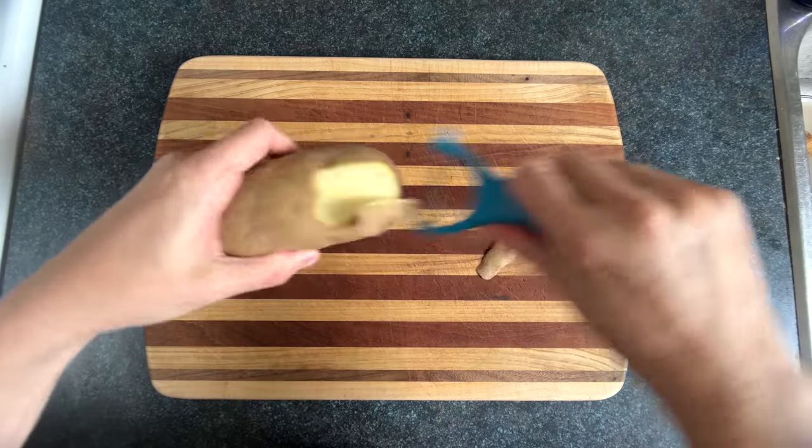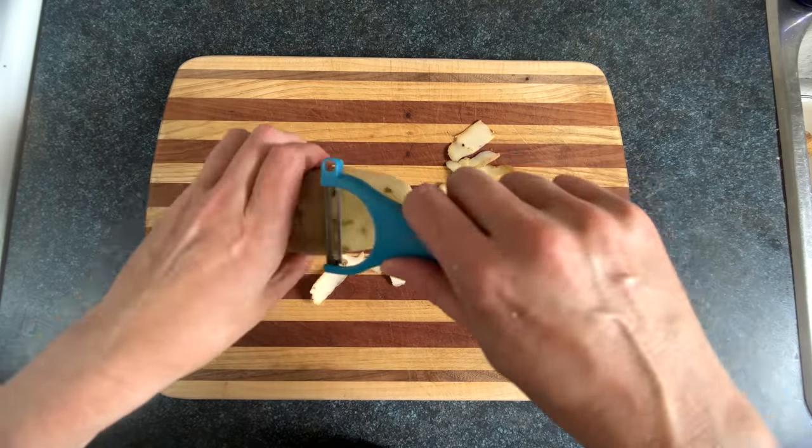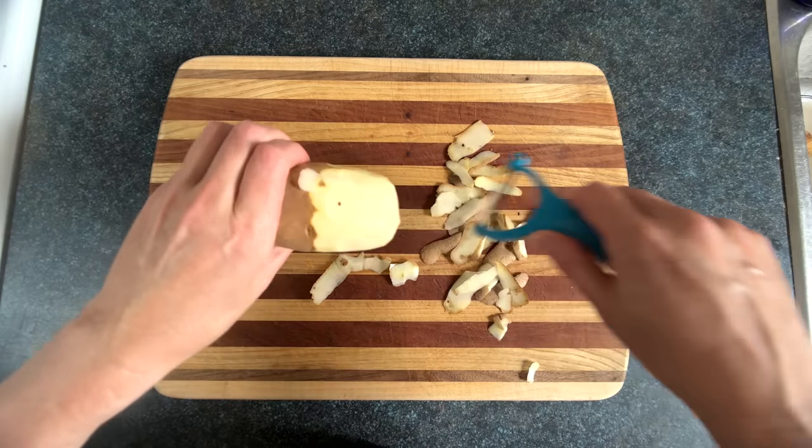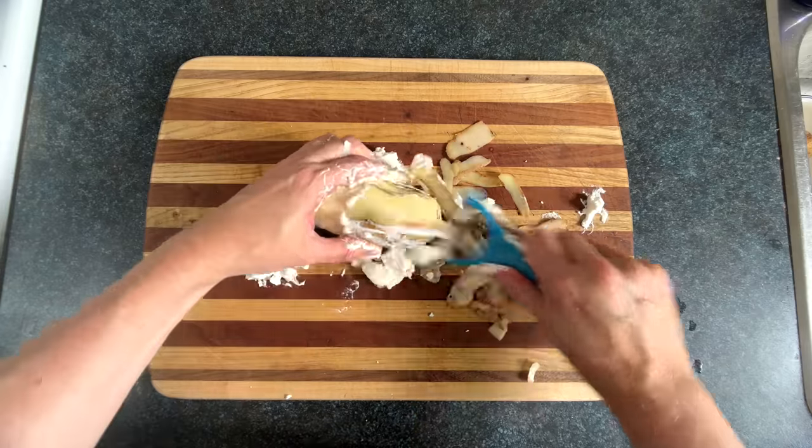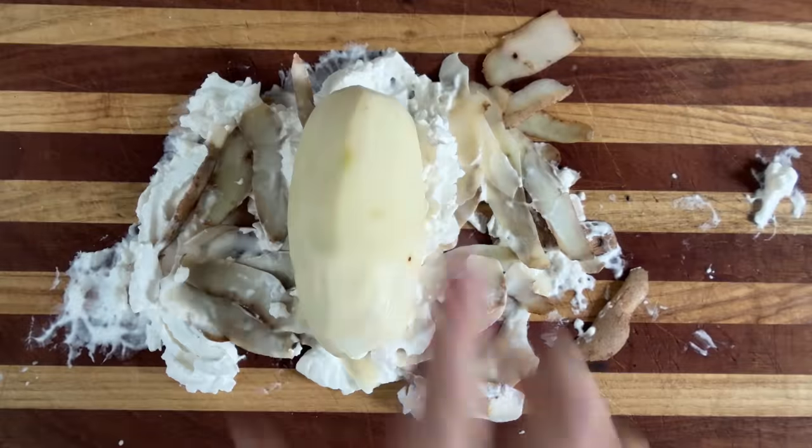The first way to peel a potato is pretty classic, using a potato peeler, where you drag the peeler across the potato's face. Feel free to add shaving cream if you think that will work better. Then just rinse that off and it's ready to eat.